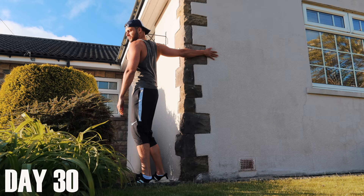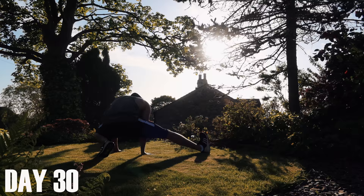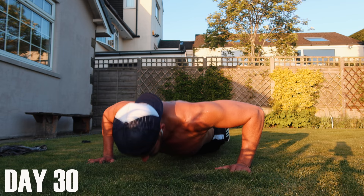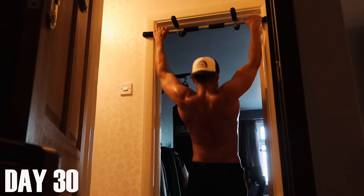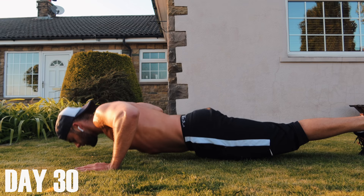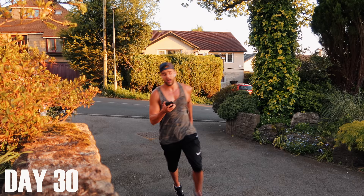It is day 30 and I cannot believe that I finally made it here. I'm so excited for today's Murph — I'm actually feeling in a similar way that I used to feel on competition day when I used to swim. Super energised, full of adrenaline, and I do feel like that is what is going to give me the competitive advantage today to beat my target time. I'm halfway there — 19 minutes.